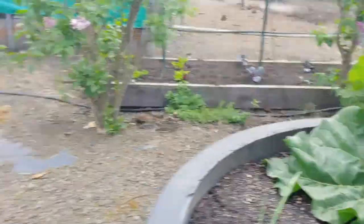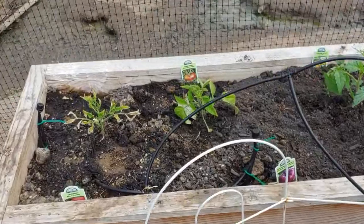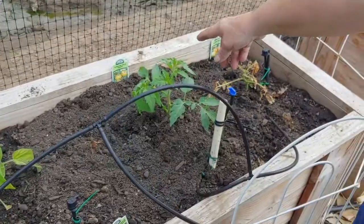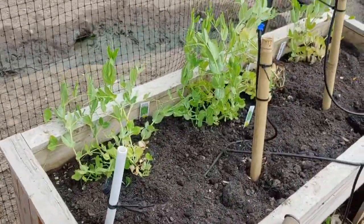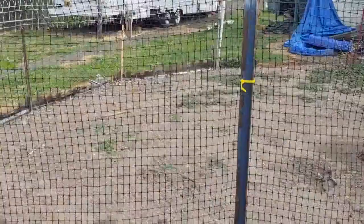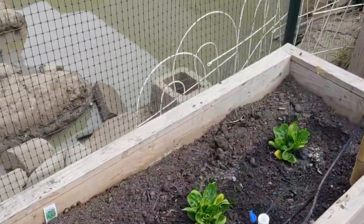Then we got the planters over here. Lettuce over here, and we have slicer tomatoes — Harrison tomato, Carolina Gold, and cherry tomato. That's what Sharon wanted. And we have snow peas here — I'm going to get them to crawl up the fence. Oh nice, crawling up the fence.